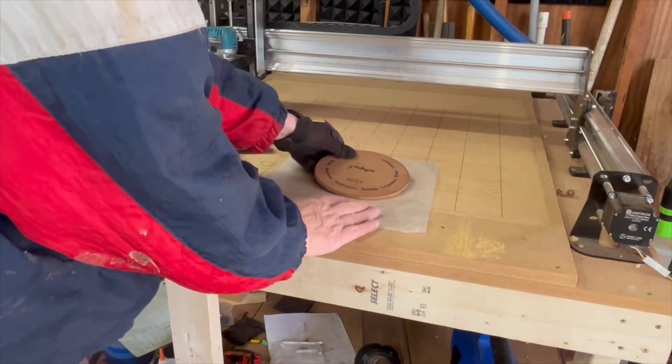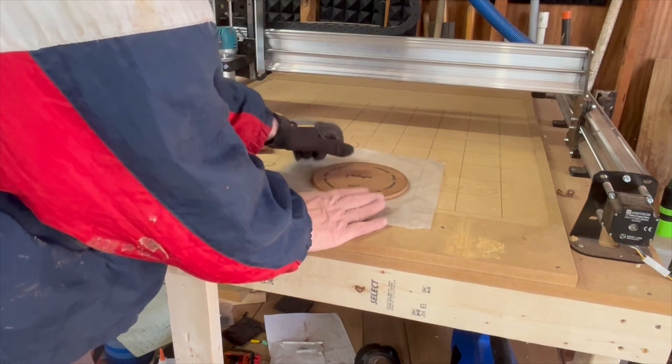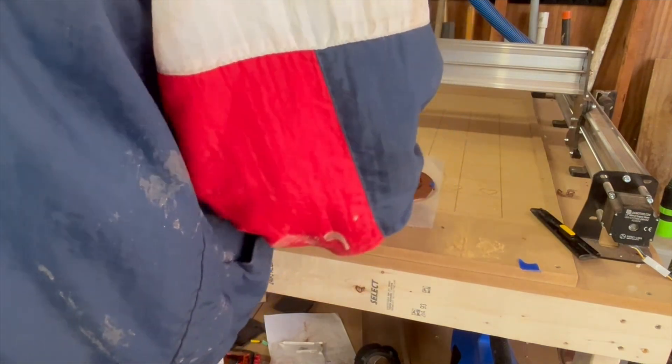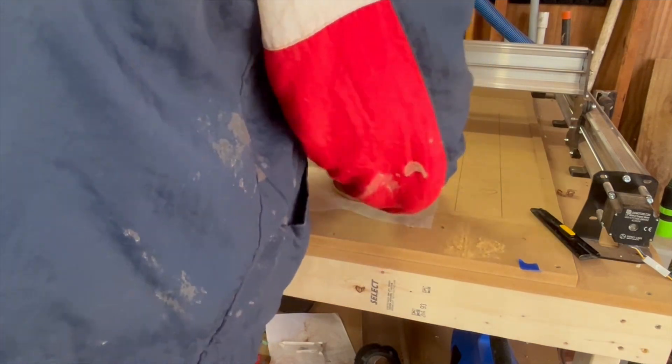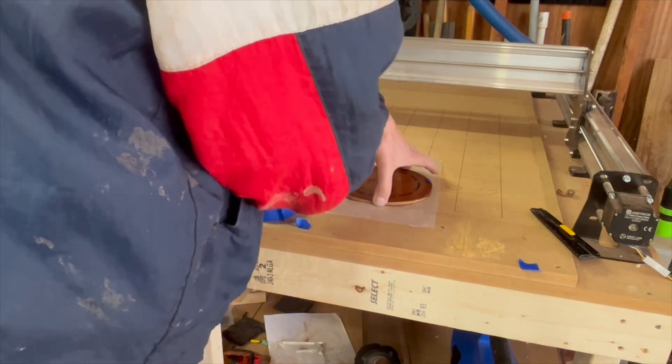I am going to go ahead and apply finish to this now. The main reason for applying the finish now is so that it doesn't gum up the floating bottom later.